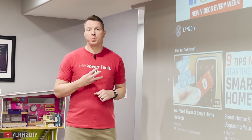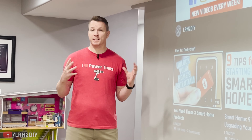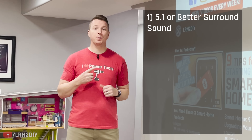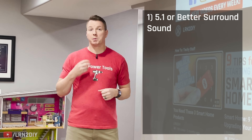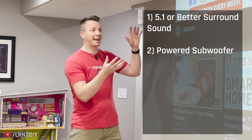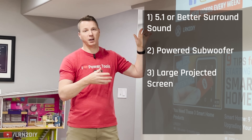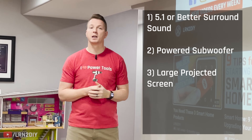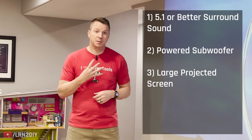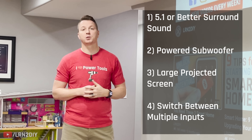All three of the home theater options I'm going to show you today have four basic requirements essential to any home theater setup. Number one, they have to have 5.1 or better surround sound. Number two, they have to have a powered subwoofer. Number three, we want a big screen — not 50 or 60 inches, but 100, 120, 150 inches — and for that you're going to want to use a projector. Last but not least is the ability to switch different inputs. So with that, let's jump into our first setup.